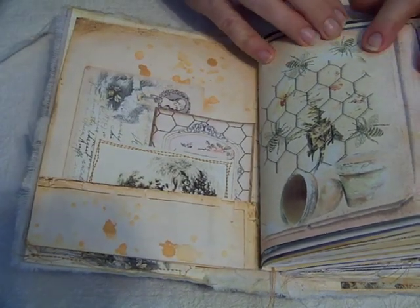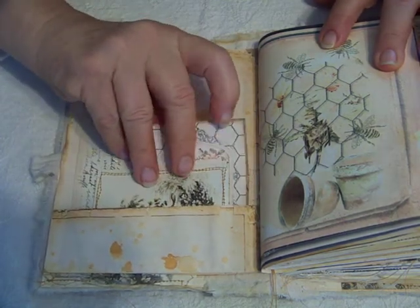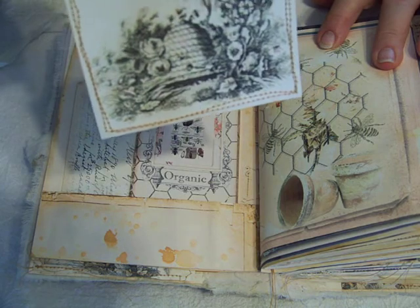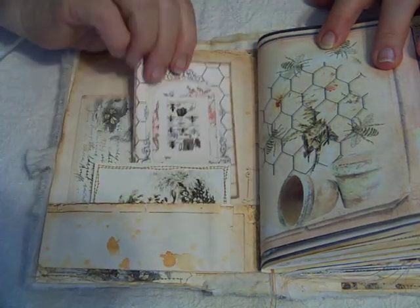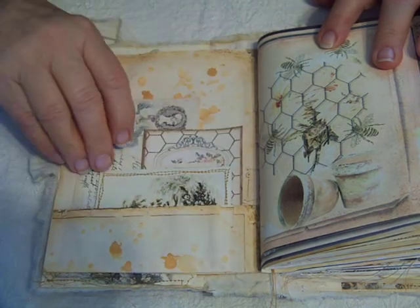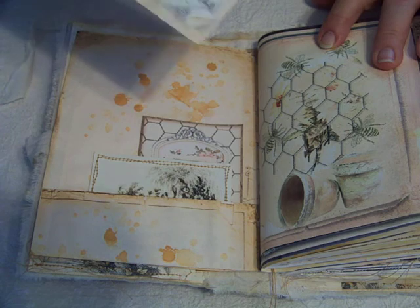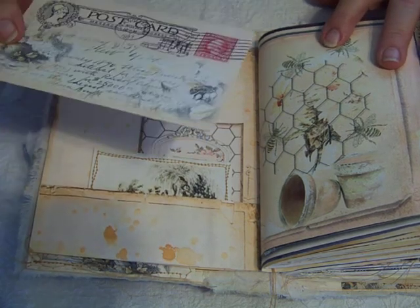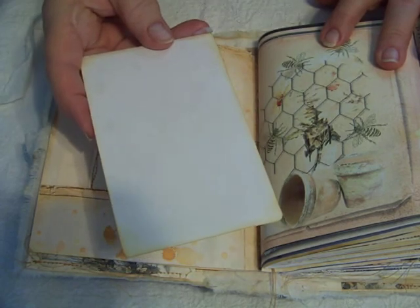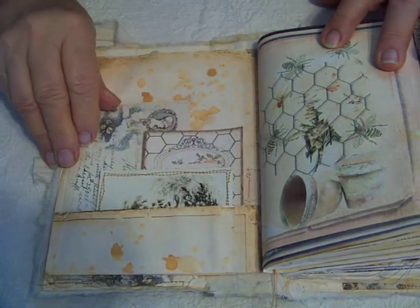Another page from the kit, and then I have some journaling cards in here. This one is from the kit, and then this is a postcard from the kit. I have to look at the back because some of them I've put little secret journaling spots, and some of them I haven't. This one is just backed with some coffee stained paper.